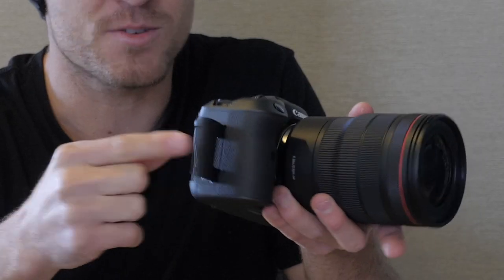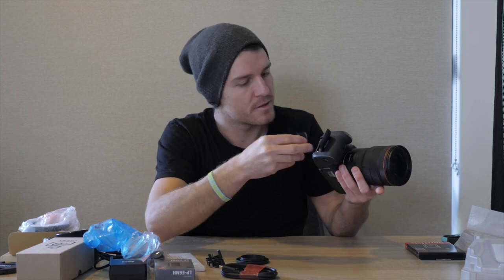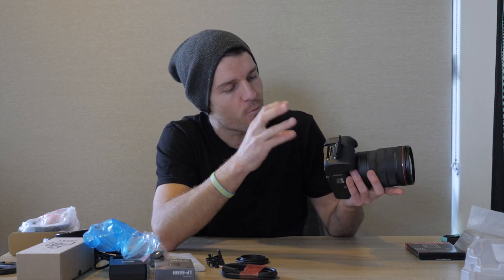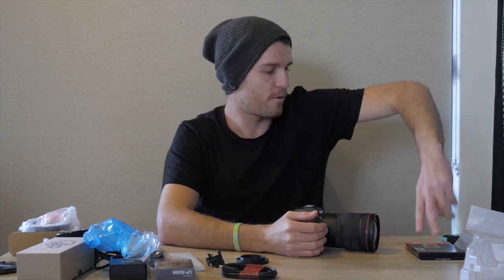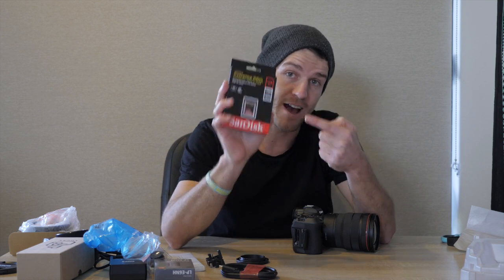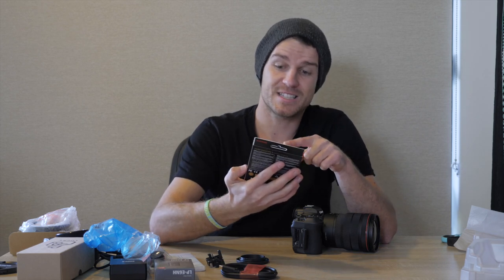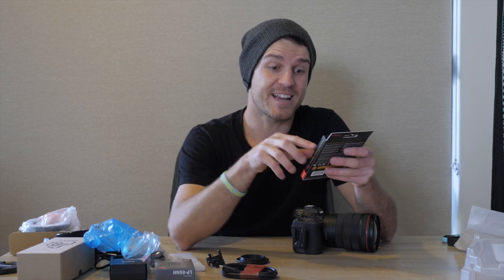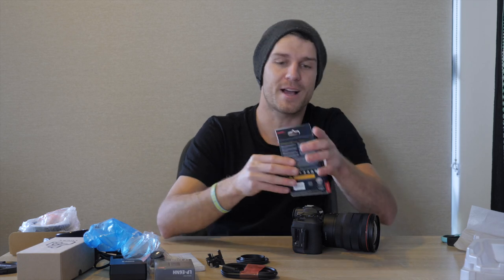These are the normal cards you usually have. Another great thing about this Canon camera is we have dual memory card slots. I'll put this one in here. They have one slot suitable for a standard SD card, but the other one is suitable for the new CF Express card, which I have right here. This was very expensive. The standard card has speeds up to 170 megabytes a second, but this CF Express card has speeds up to 1,700 megabytes a second.